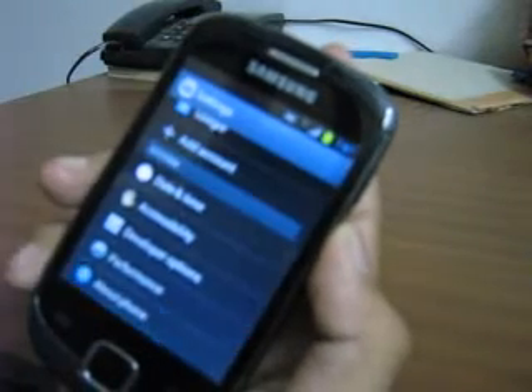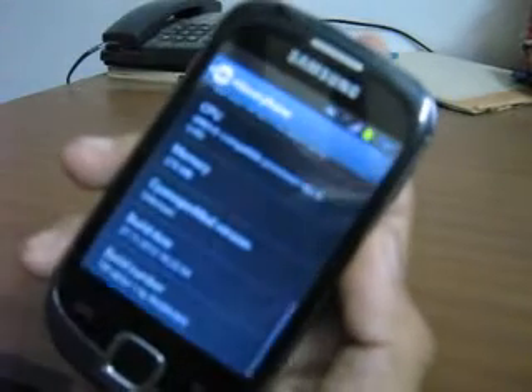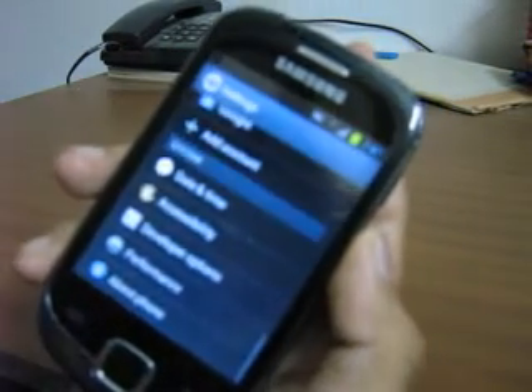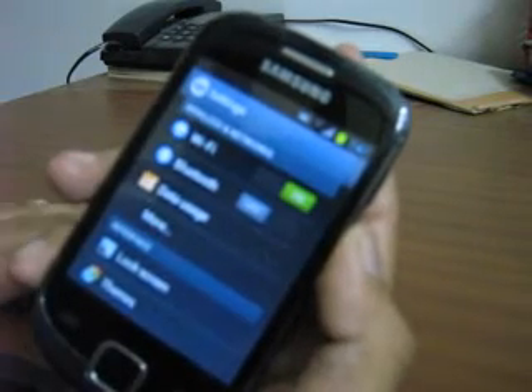Now let's look at the phone. The Android version is 4.1.2 and the build number is TouchWiz Alpha 1 by RHP ROMs. The transition effects are so smooth, just as it is in Galaxy S3.